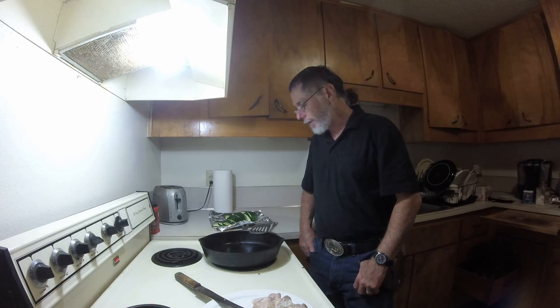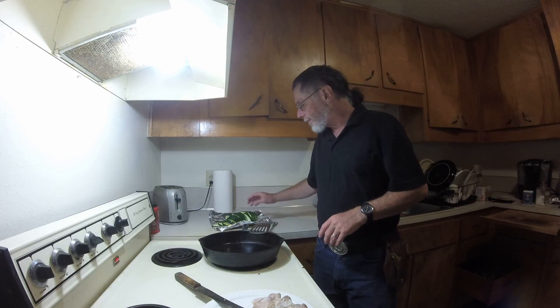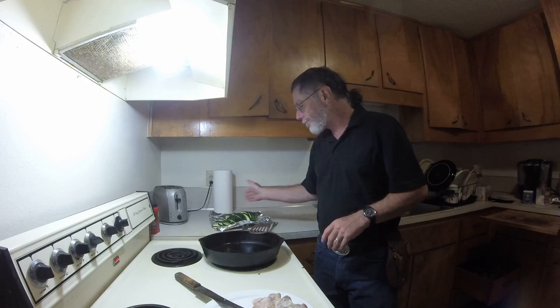Hello, another Poor Man's Kitchen episode here I'm trying to put together. Today I was cutting up this zucchini here — about a rough guess, about a foot long zucchini. Nobody wanted it, so I brought it home. I know what to do with that.